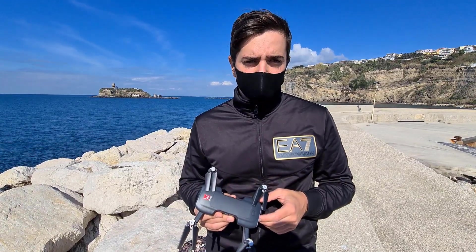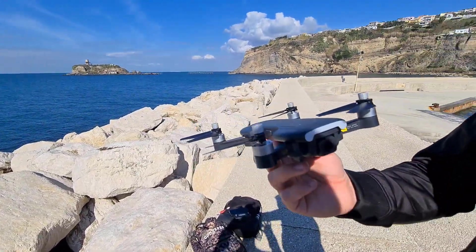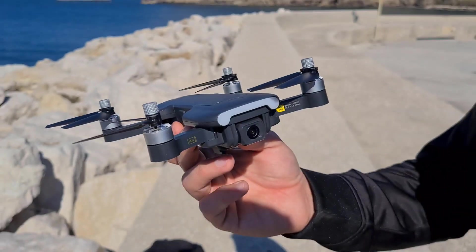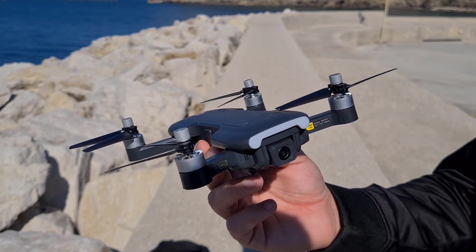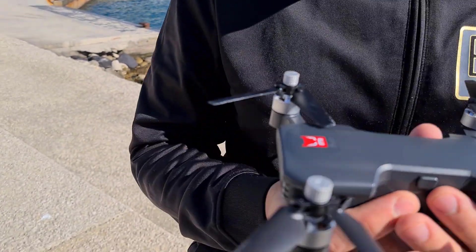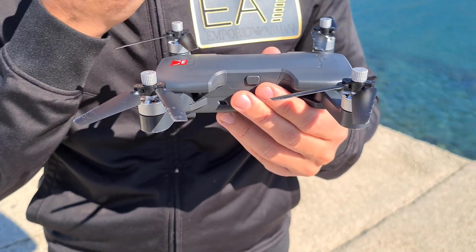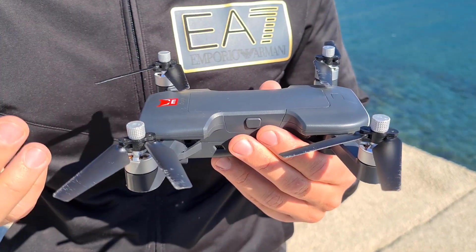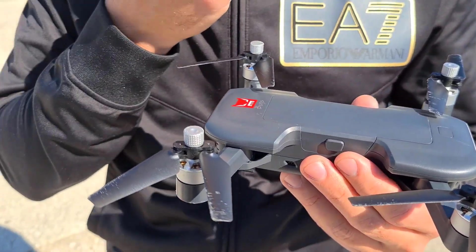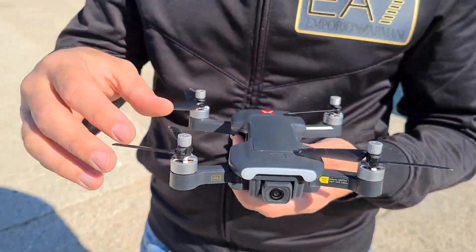A 100 euro è davvero difficile trovare un drone del genere sotto i 250 grammi con una camera che riesce a fornire una risoluzione di 4K e 2.7K. Abbiamo quattro motori brushless che sono davvero molto potenti, permettono di volare anche in condizioni ventose e soprattutto hanno una grande longevità rispetto ai motori a spazzola che, come sappiamo, non sono il massimo.